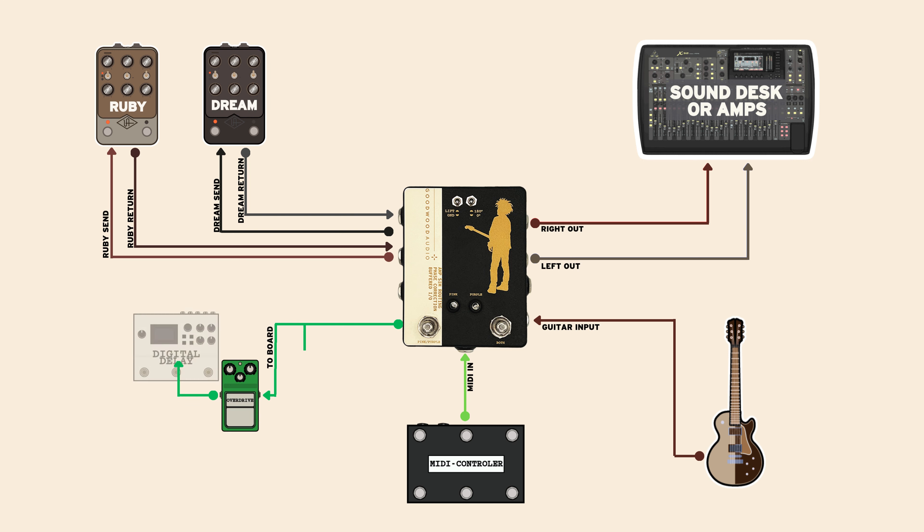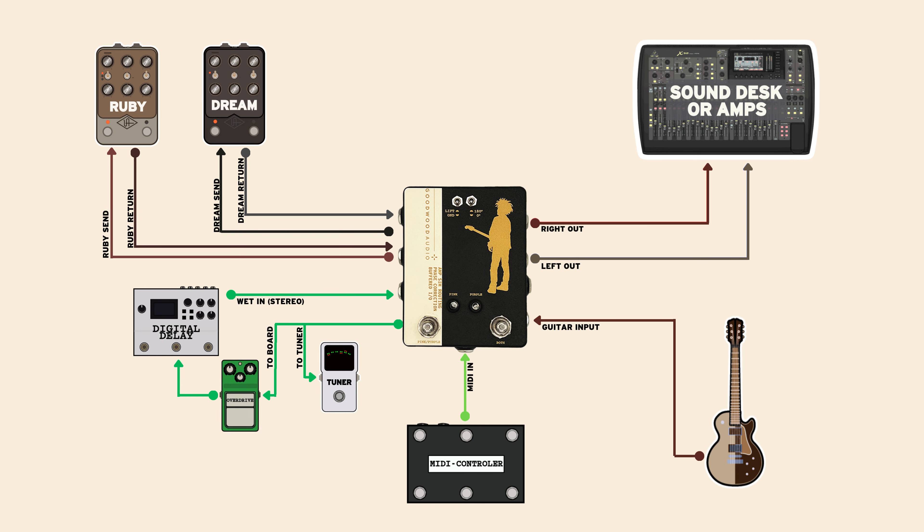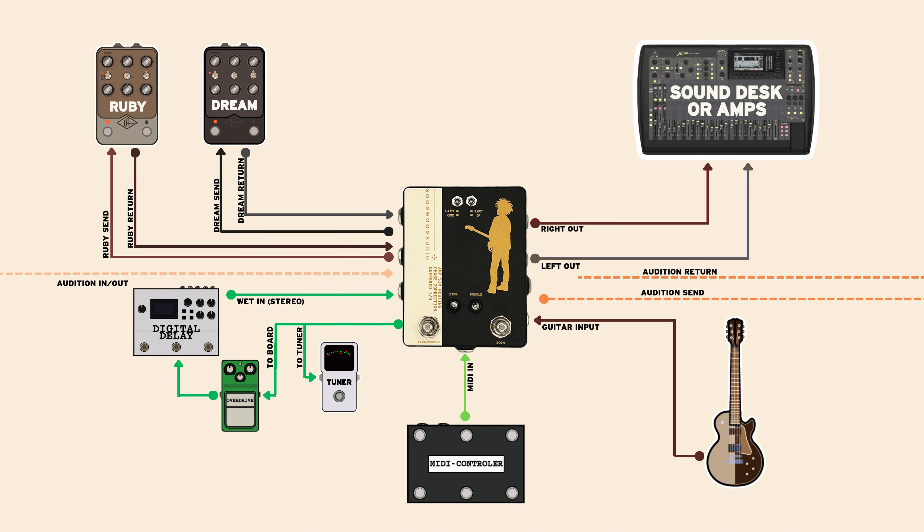Of course, it comes with a buffered input, tuner out, and an independent audition to run for cable method or an off-board pedal like a volume pedal.